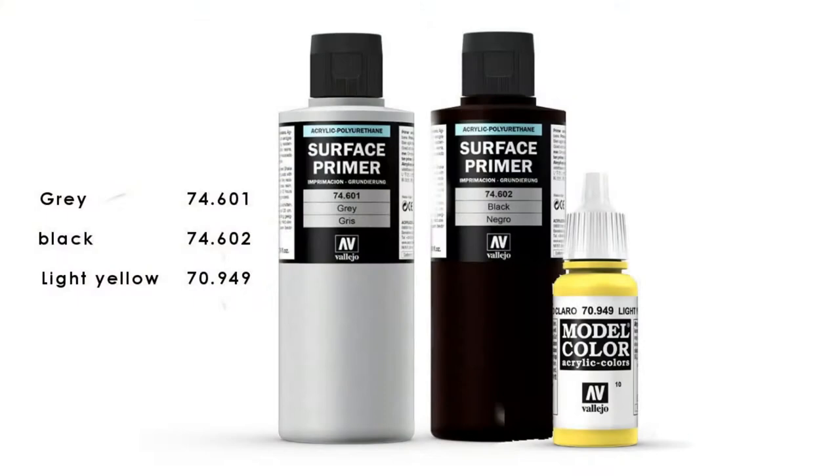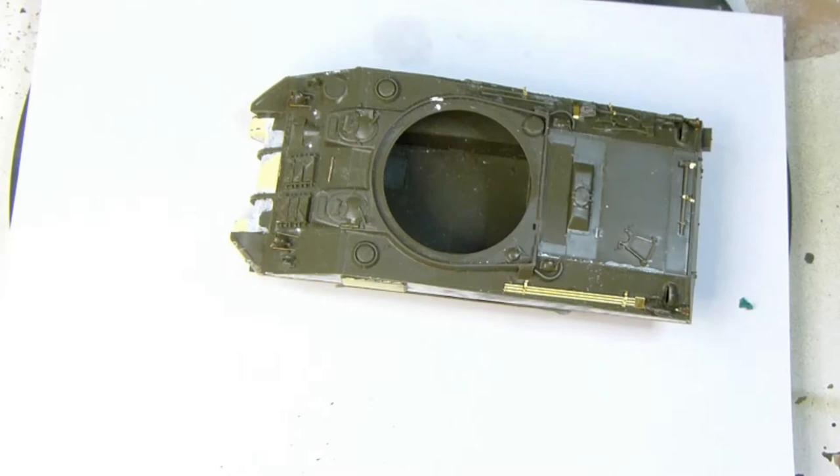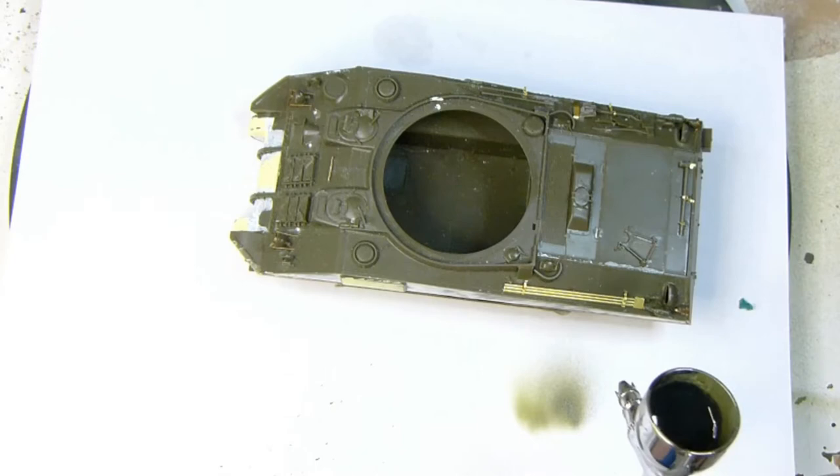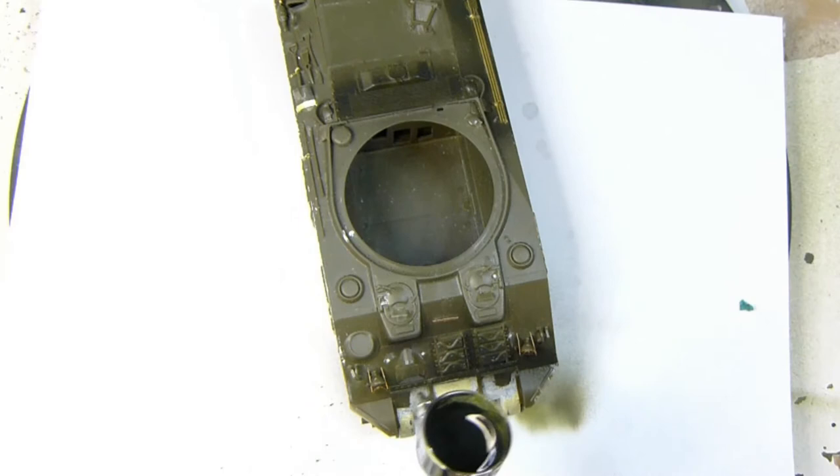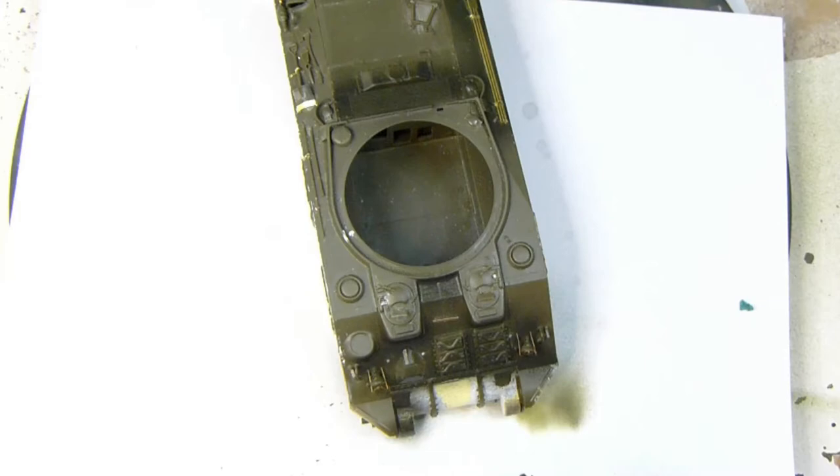Now for the priming — I don't normally post-shade my kits but I thought I'd give it a go this time. I'm using black, then grey, and then I'll be tinting the grey with a little bit of yellow for the extreme highlights. I use quite a low pressure, making sure I get the black paint into all the crevices for shadows, then move on to the higher areas using the grey, and the even higher areas using a little yellow in the grey.